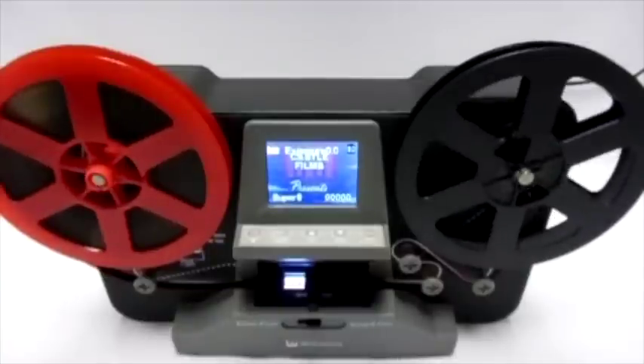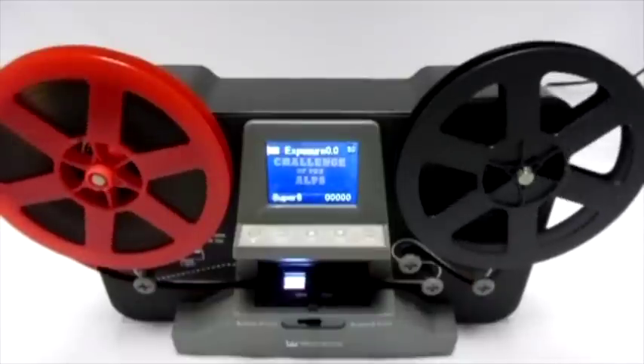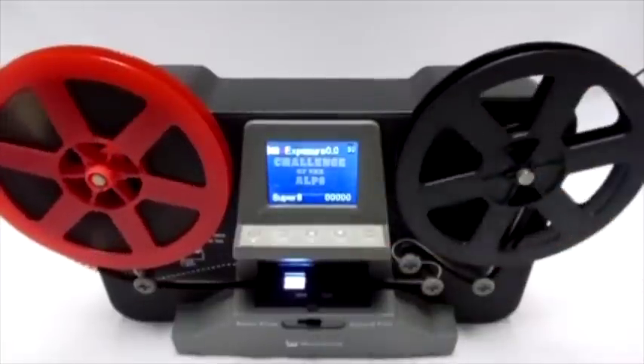Recording will automatically stop when the left film reel is empty. To stop recording at any time, press the enter button.